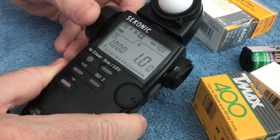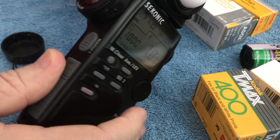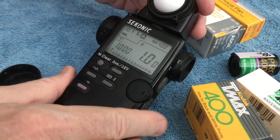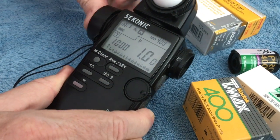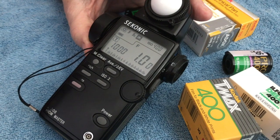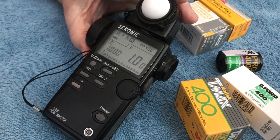This light meter also has the ability to do reflective reading — it has a spot and can go from one degree to 15 degrees — which allows you to do reflective readings. Depending on your style of photography and what you're doing, you may want to use either a reflective reading or an incident reading.